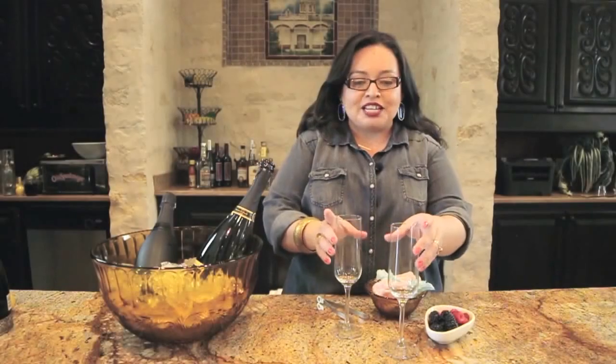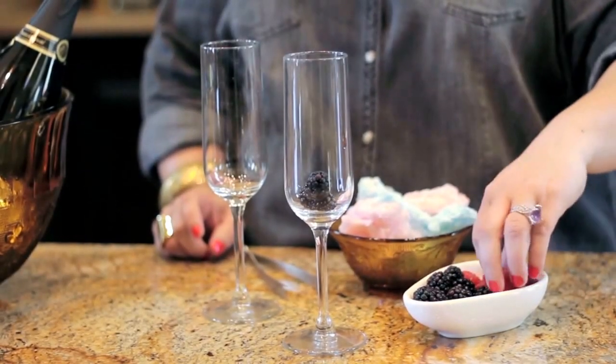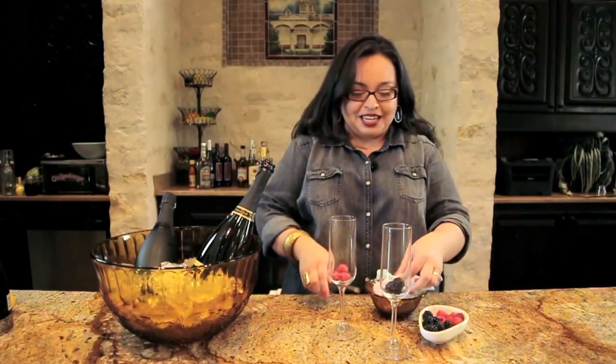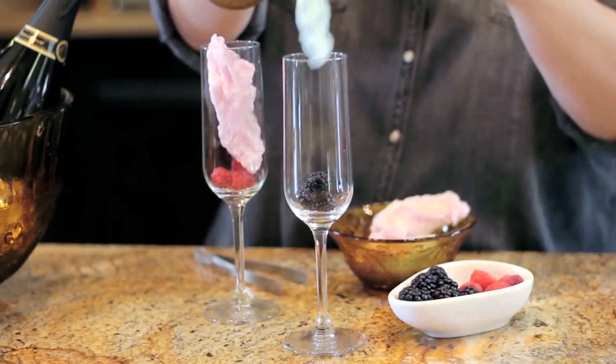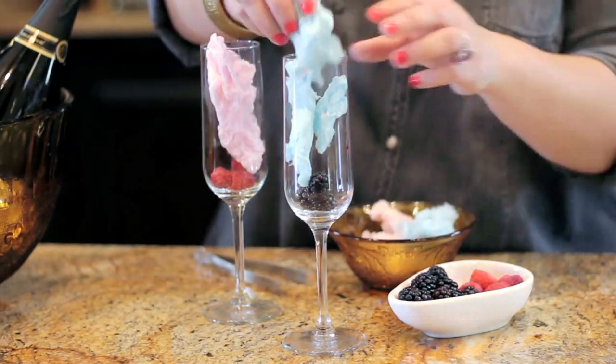It is so fun. To a champagne glass, you're going to add blackberries or raspberries, and you're going to put in a little bit of cotton candy to each glass, and then you're going to top this off with champagne.